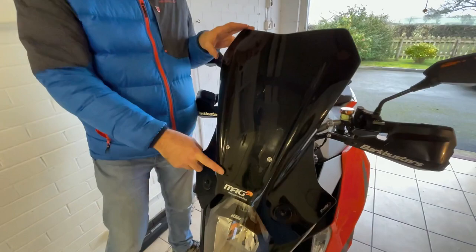You can see it's fitted with Bark Buster hand guards. They're a worthwhile addition — keeps the wind flow off your hands on a cold day. I know we've got heated grips on here, but they're still a worthwhile addition I feel.